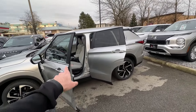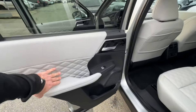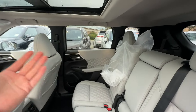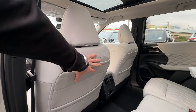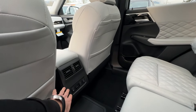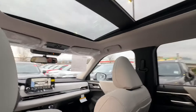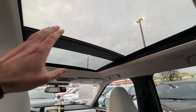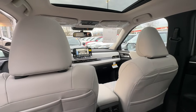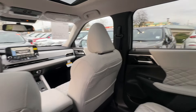We're done with the first row — let's check out the second row. Same thing with the door: a nice contrasting door panel with diamond stitching. The full second row has the same light gray nice airy feel. The backs of the seats are light gray with pockets for your phones, maps, or books. We have climate control and heated seats in the back, and a very good view of the panoramic sunroof from here.